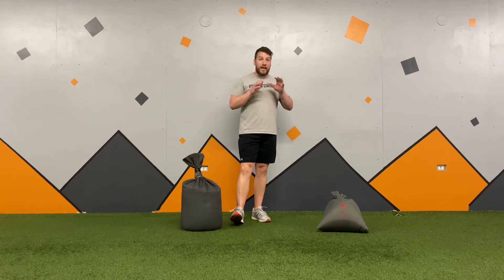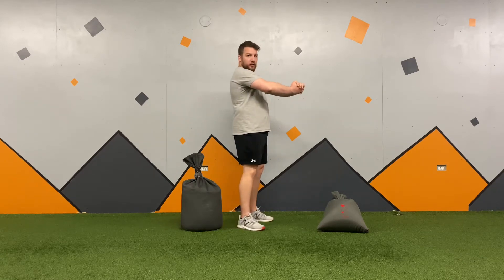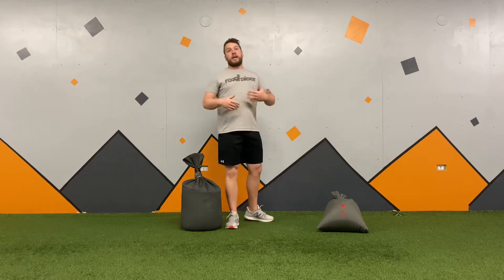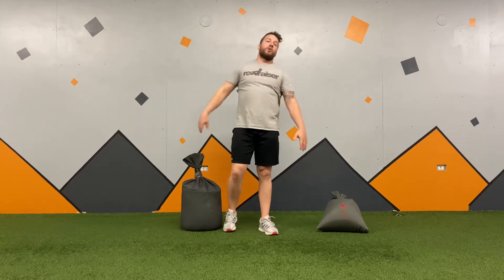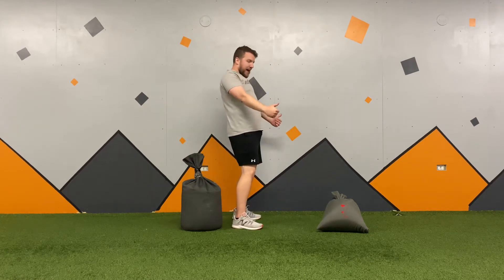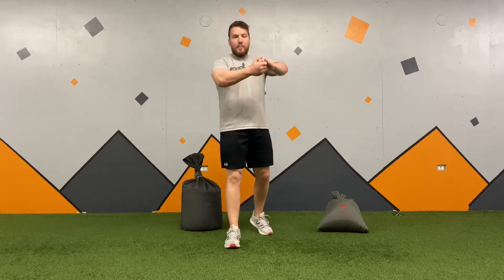The carry we're going to do is called the bear hug, meaning I'm going to carry it out in front of myself like this. There are other types of sandbag carries — you can shoulder it and bring it up, or there's a belly carry where you bring it across, fold it in half, and carry it low. We're going to do the traditional classic bear hug carry.